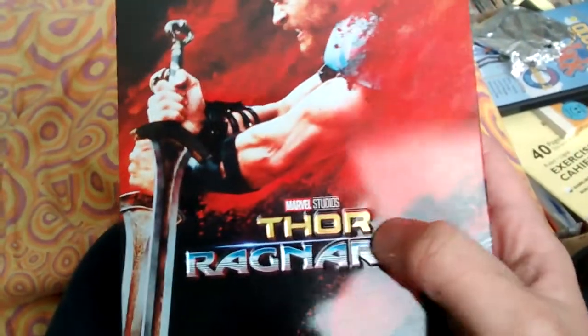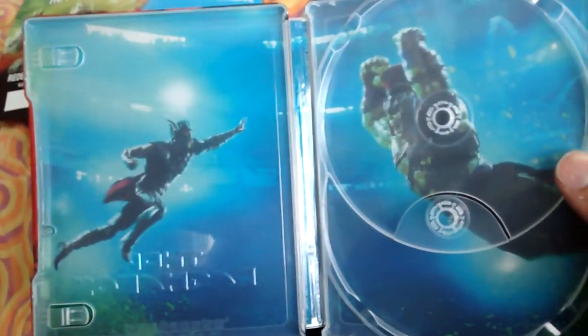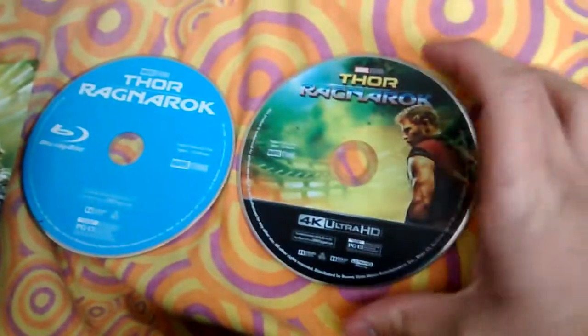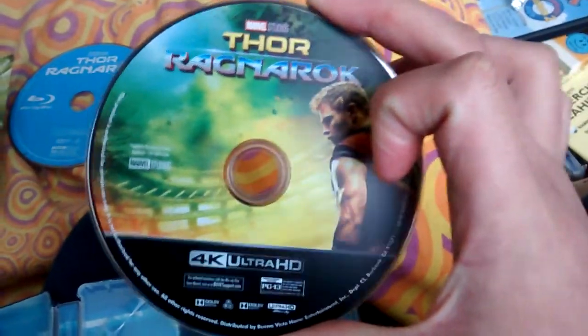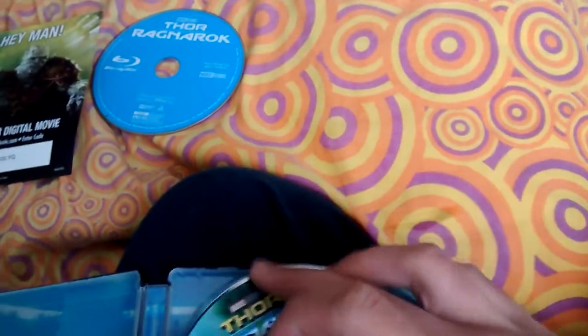The cover here — the letters are all embossed. And then you open it up, you got Thor there, and then you got the Hulk — pretty cool little battle scene there. And you get your Blu-ray and your 4K. I hate 4K so goddamn much. I hate how it's taking over the market for Blu-rays and everything, and it also jacks the price up on these damn Steelbooks.